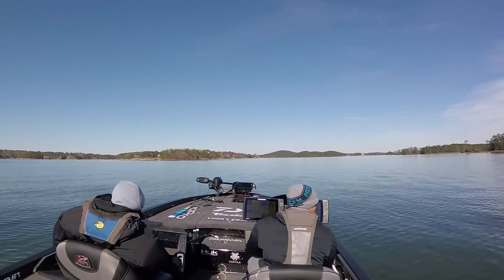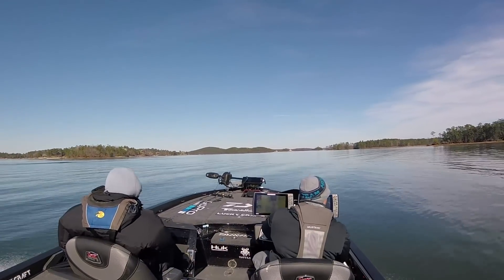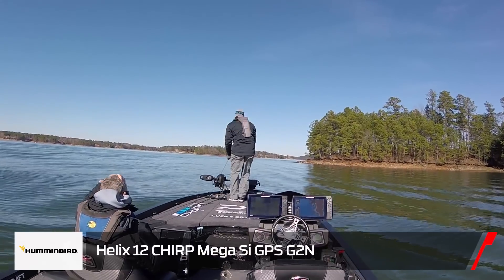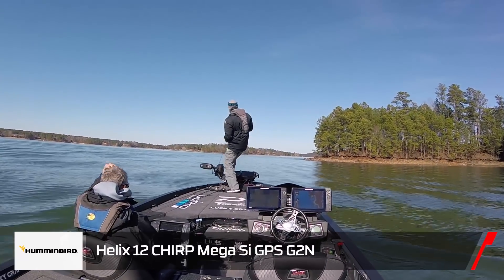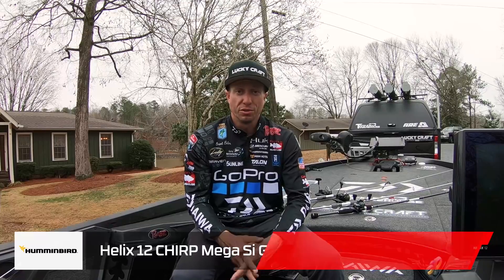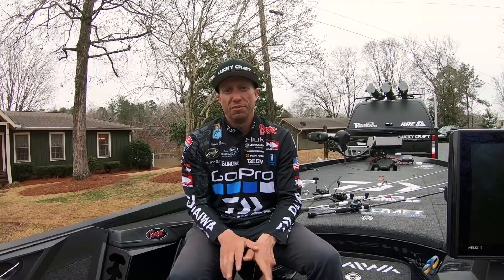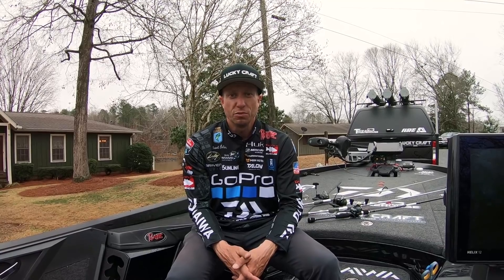What I did is I ran and found schools down in the deep water toward the dam. I was able to idle around with my Humminbird and find these schools with my Helix unit on the console. I'd idle over these long flat points that would go out and have a drop off at the end and find these schools. I was able to eliminate a lot of time actually fishing trying to find them — I was able to find these fish with my graph.